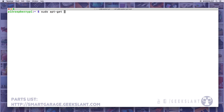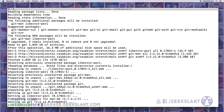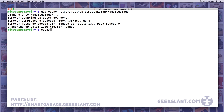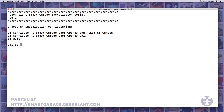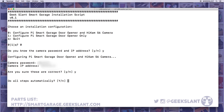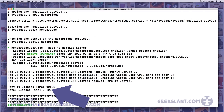Install Git onto the Raspberry Pi. Using Git, clone the Geek Slam Smart Garage repository from GitHub. Run the Geek Slam Smart Garage installation scripts. Configure your garage door opener camera by entering the camera's password and IP address so that the installation script can automatically create the configuration file for you. The script took 37 minutes to run on my Pi, so expect to wait a while.